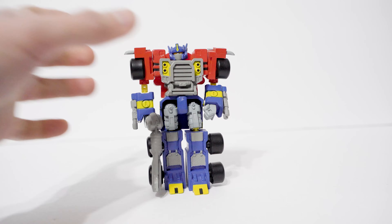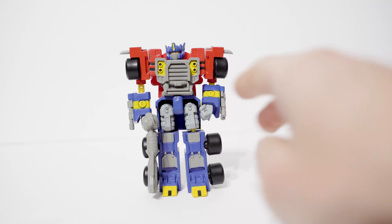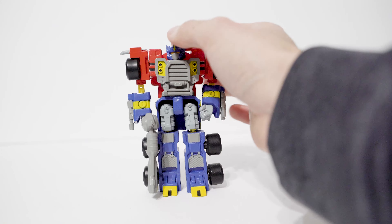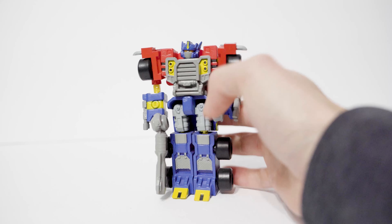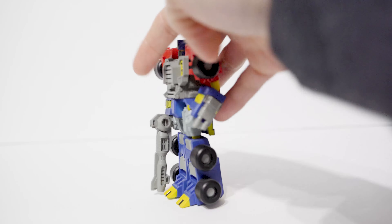On to Optimus himself. The first thing that stands out is the superb, toon-accurate colors. We have the yellow feet, the gray hands, the yellow on the armbands and headlights, the yellow eyes in a head sculpt that is very well painted, the red, the black stripes, and the gray highlights on the shins. It's all very well done.